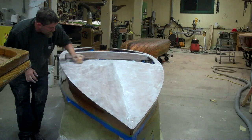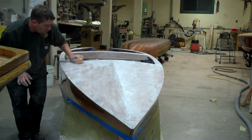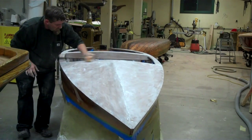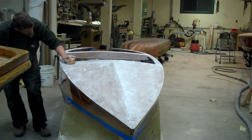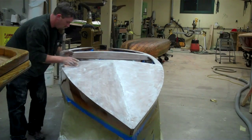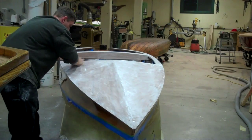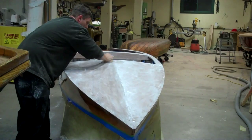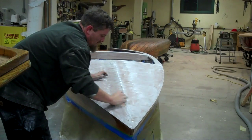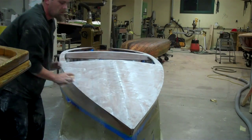As we build our final coats, you'll see there are a few spots here that are still low, so as we build up our final coats, those will fill in. We'll be back to you in a few days with the next iteration of the restoration of this little Speedliner race boat.